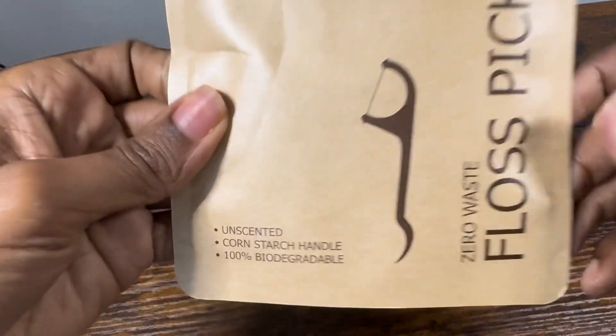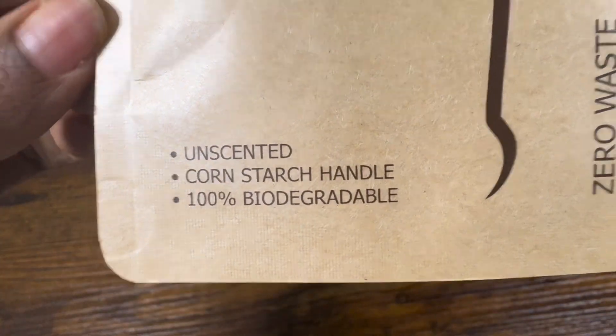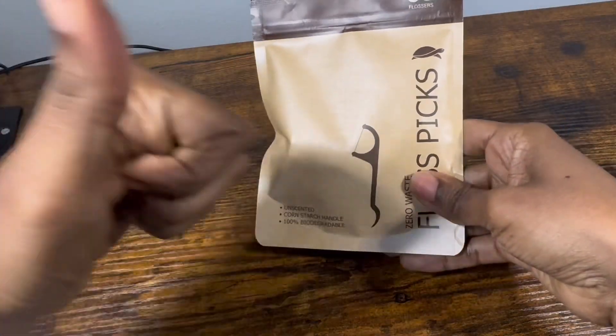This is an eco-friendly product that is made from cornstarch, it is unscented, and the thread is all natural. Good for my teeth and good for the planet. I give it a thumbs up.